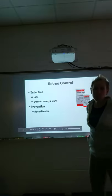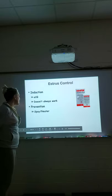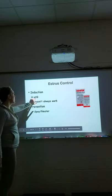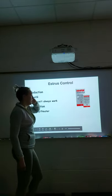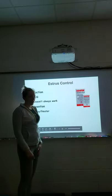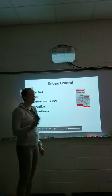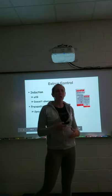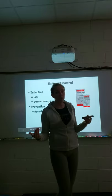Controlling estrus in dogs doesn't work very well. We can use equine chorionic gonadotropin (eCG) to try to induce heat, but it doesn't always work. What works best is putting a female in a pen with other females that are in heat — dogs have a tendency to cycle together. Women actually do the same thing: if you spend a lot of time together, like on a sports team, you tend to sync up your cycles because your subconscious detects the hormonal scent.